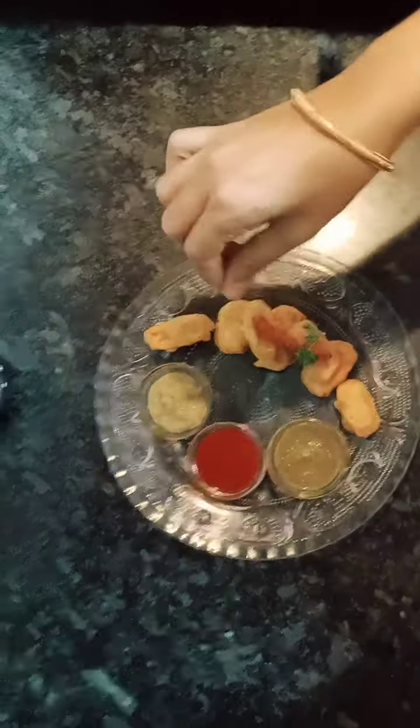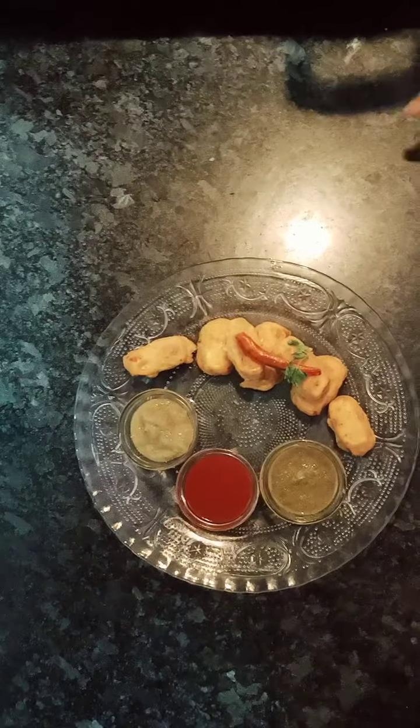We will sprinkle some chaat masala. Now they are ready to eat. I hope you like the recipe. Please do like, share and subscribe to my channel. Bon Appetit!